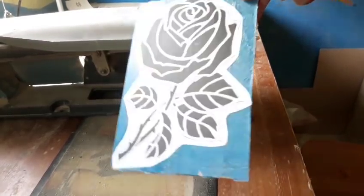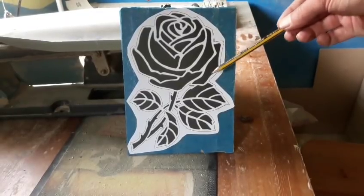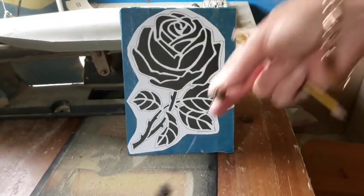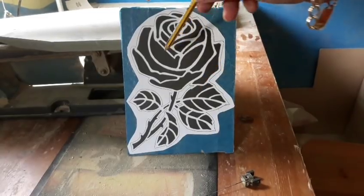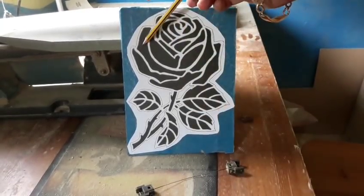The next stage is to drill pilot holes into each black section so we can feed the blade through. I'm going to use the pinless blade today because the smallest sections are quite thin — there are some quite small pieces here. Drilling these holes allows you to feed the blade through, and then we'll start cutting them out.